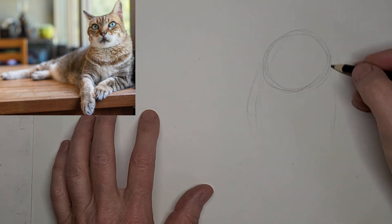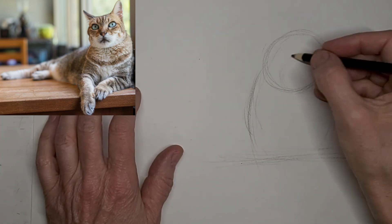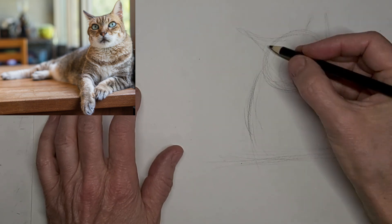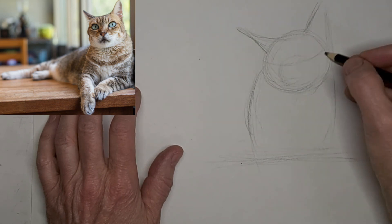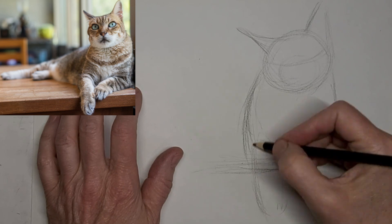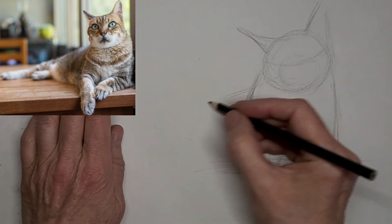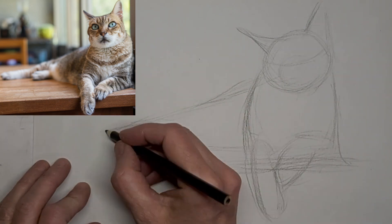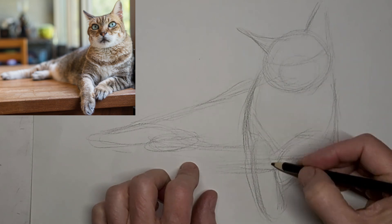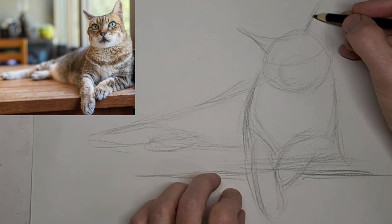Hi, Penny Bowden, crazy cat artist here. Just mapping in the shapes of this relaxed little kitty — there's where the muzzle is gonna go, and the ears. Just loose lines to start with, loose and light so I can make corrections if I need to, which I always need to. It's always a work in progress. Here's that paw hanging over the shelf. Just general shapes to start with, really finding my way and aiming for a gesture.